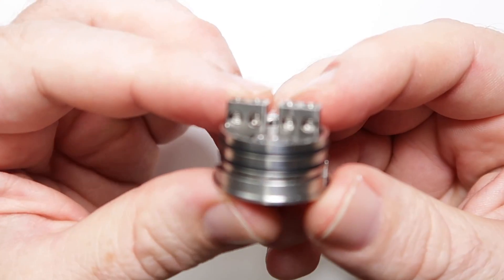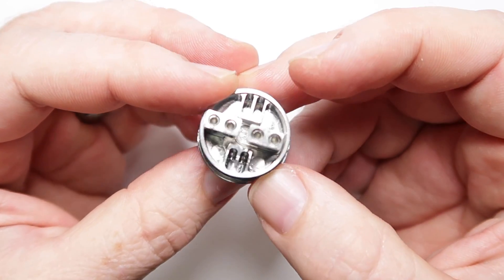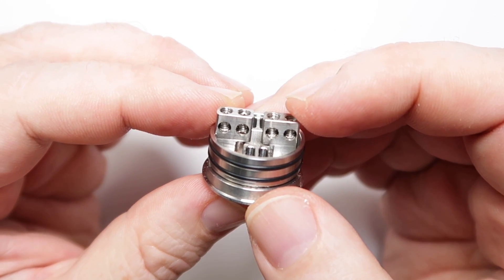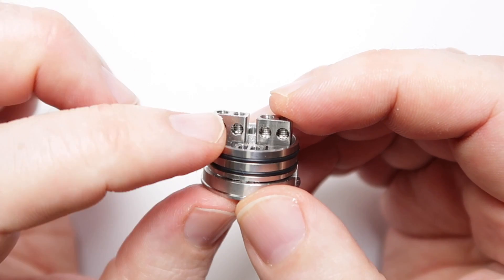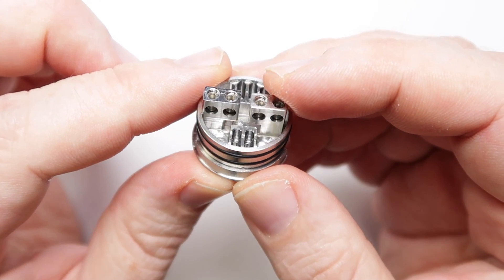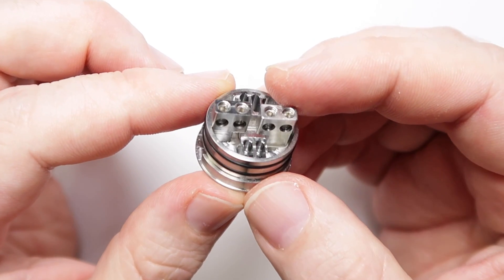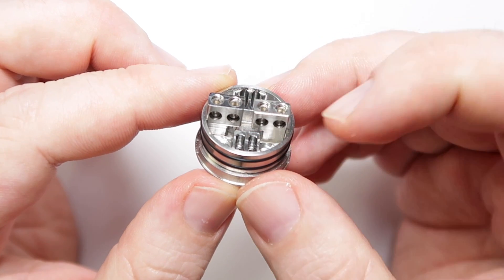Moving on to the deck itself — we've got a two-block system, positive on one side, negative on the other. Nothing we haven't really seen before. There's a nice big hole so you can fit large coils in, which is splendid. Your air holes come up underneath so you may have to lift your coils up from where you position them just to ensure they're above that airflow. There's not a great deal of space on either side for your wick.